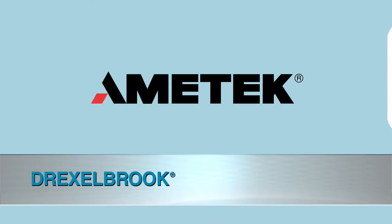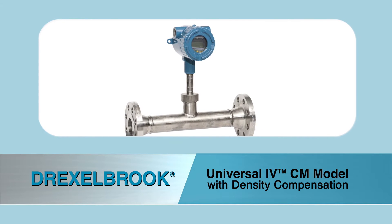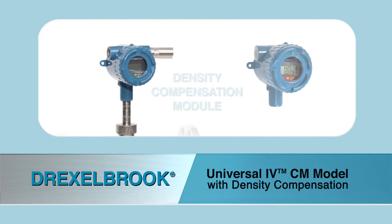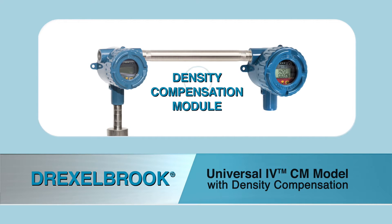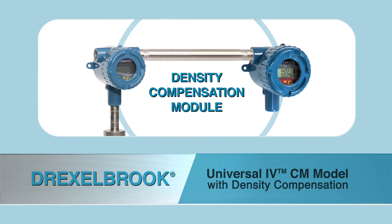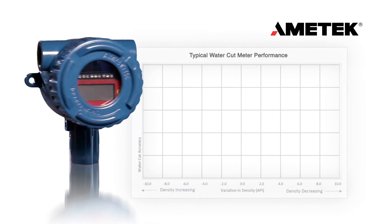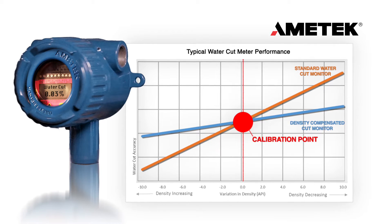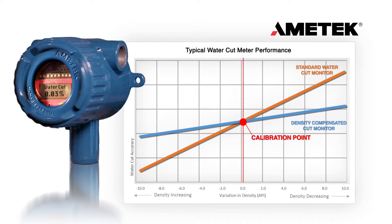Ametek now has a state-of-the-art solution to the ever-changing demands of the oil and gas market. Ametek Drexelbrook now offers the DCM, Density Compensation Module, that can be easily retrofitted to any Ametek Universal 4 water cut meter in the field. The Universal 4 DCM will maintain its overall accuracy levels across a wide range of changing densities, up to 50% more accurate.